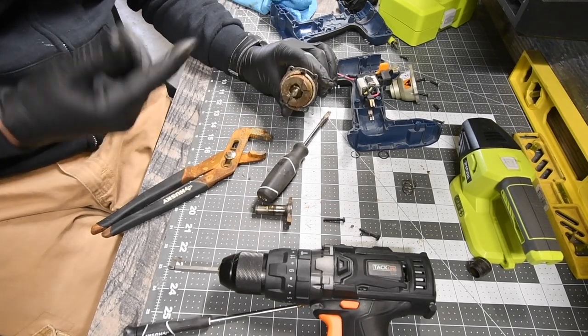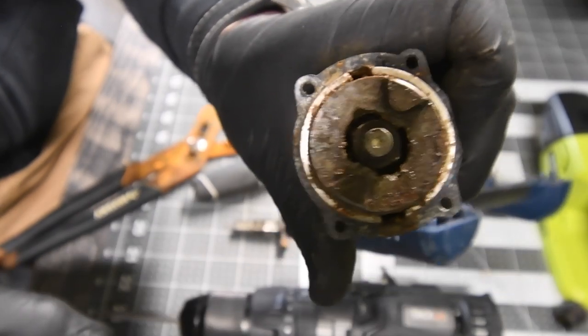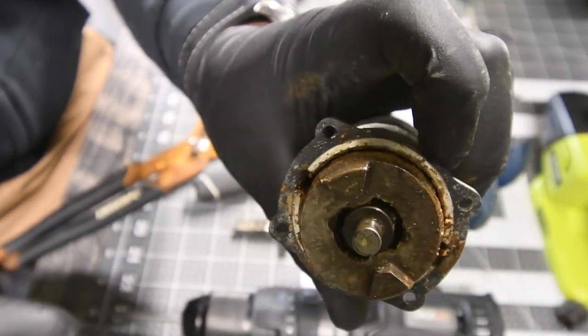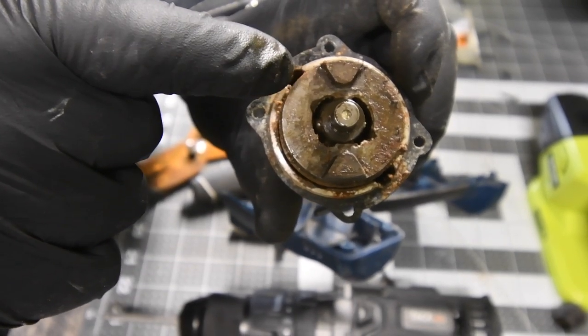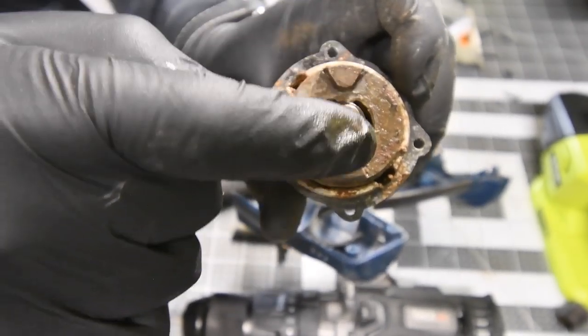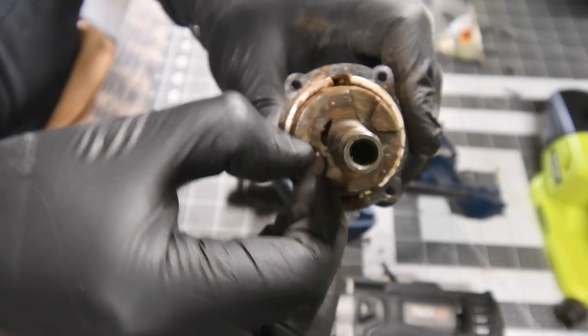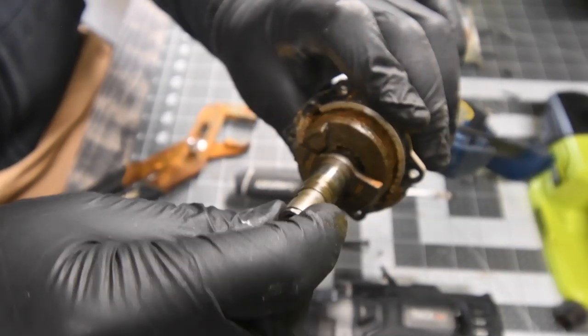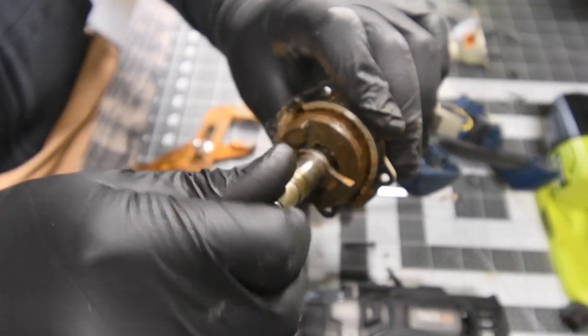I knew those bearings weren't good. Those two bearings were in the wrong spot. Now they're in the right spot, the shaft is back down, and now it's wobbly again, and now the anvil will hit the hammer. So it's awesome — that's fixed.